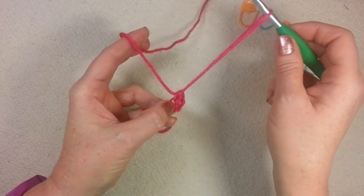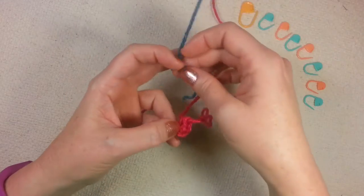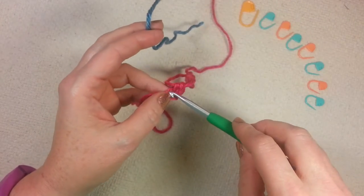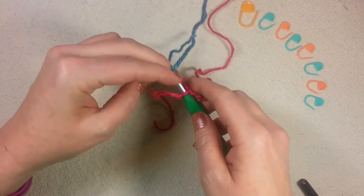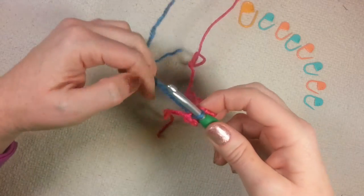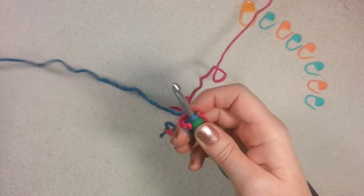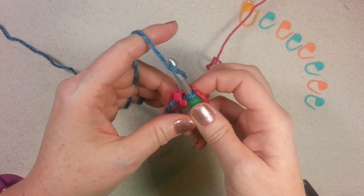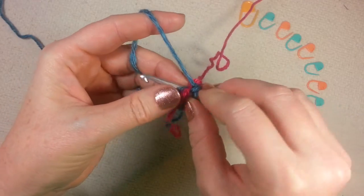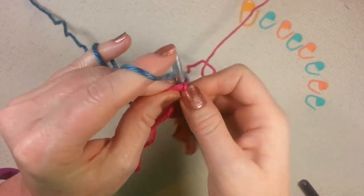We're going to pull up a long loop, take the hook out, and let that loop drop to the side. We're going to get color B. I don't attach with a slip knot or anything of that nature because we're going to have this all tightened up in the center. So I'm going to pull up a loop, get that beginning tail out of my way, chain 1, and working over that tail, do another single crochet and a half double crochet.